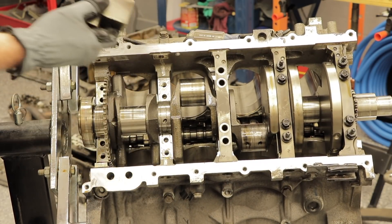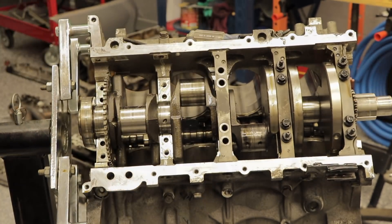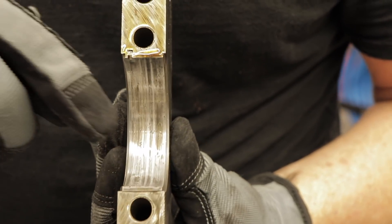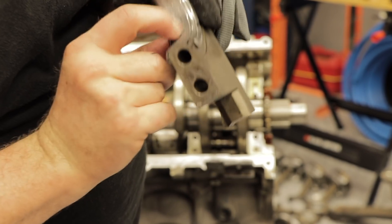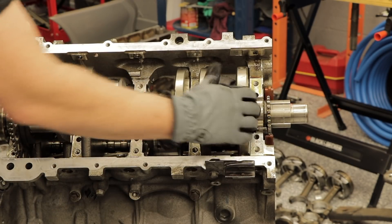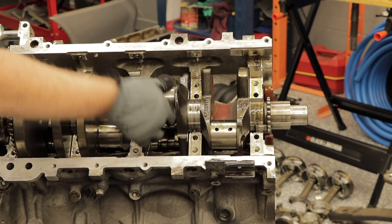More spun bearings. This one is scratched as well — deep scoring right there. You can see the center cap is really scored too. Completely shot. Even with the crankshaft completely loose and all the caps loose, just trying to turn it — it really turns rough, just doesn't turn. This should turn nice and smooth with just a little resistance.